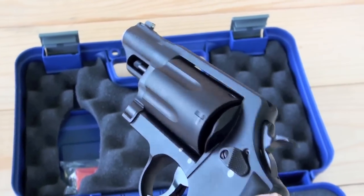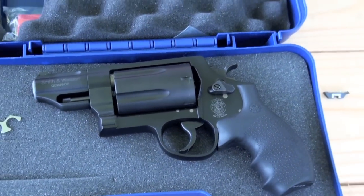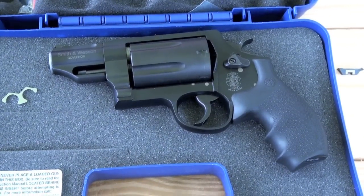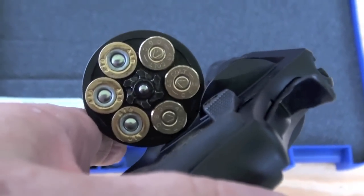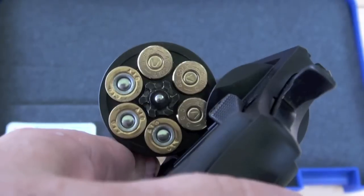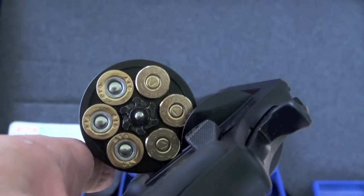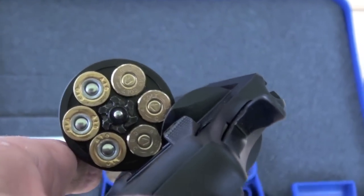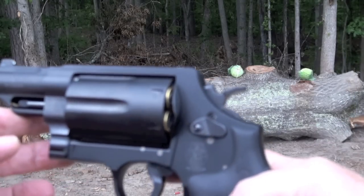All right, let's go see what this bad boy can do. Let me get her loaded up. I've got it loaded right now with 3 45 Long Colts and 3 410 Federal ammunition. My friends, this is it — Smith & Wesson Governor.